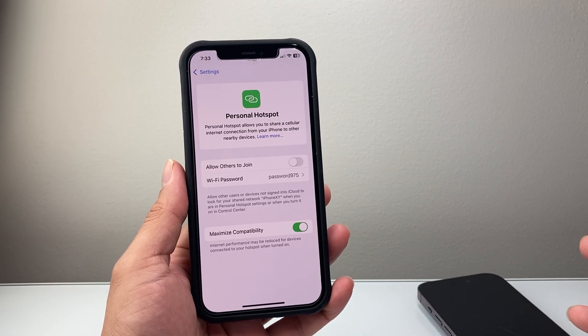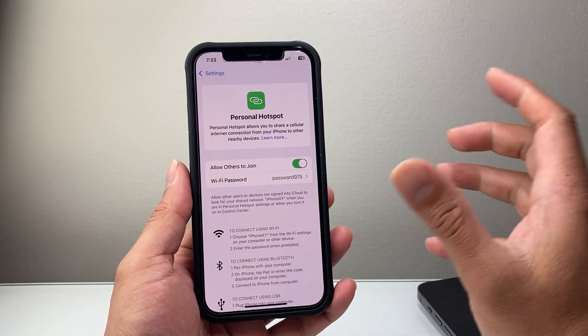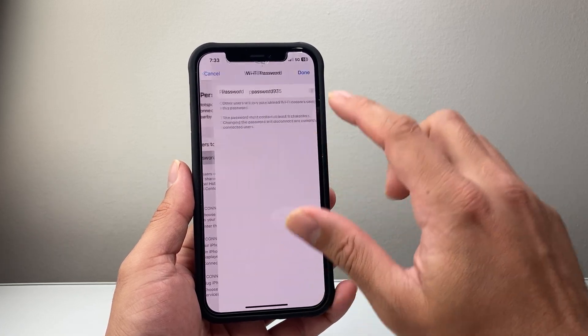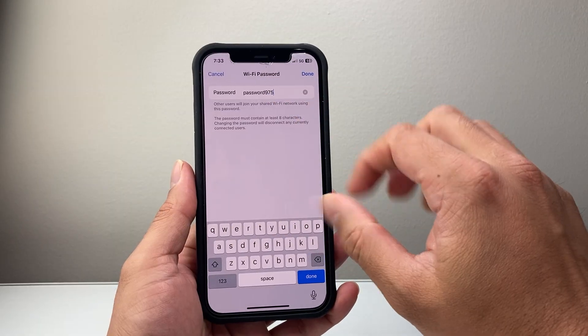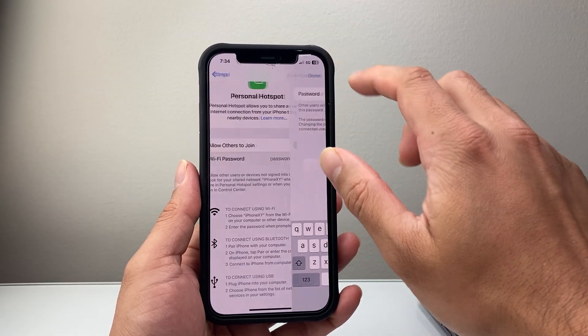In order to set up Hotspot, it's really simple. All you're going to do is turn it on by allowing others to join. And then once you do that, you can set a custom password — it has to be eight characters or longer. Then you're going to hit done.